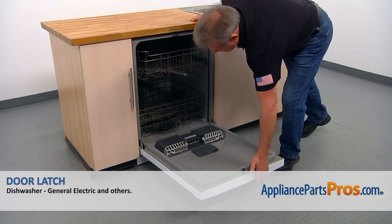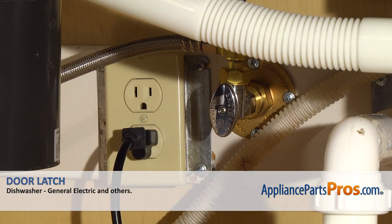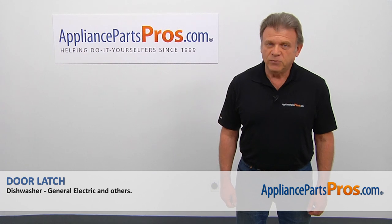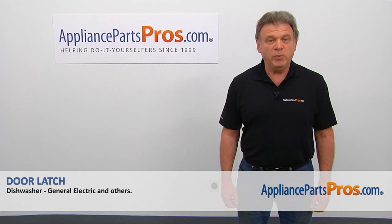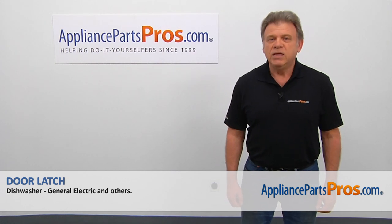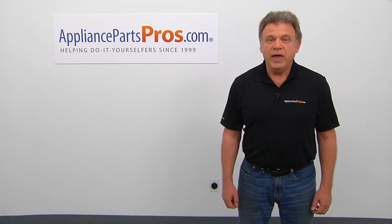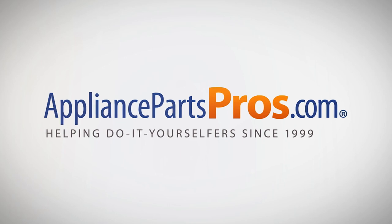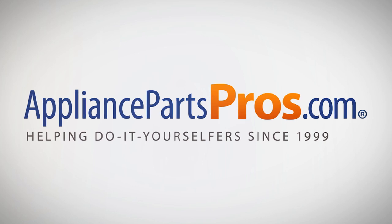Now we can close the door. Plug the dishwasher in and enjoy your clean dishes. Thank you for being a part of another successful repair brought to you by AppliancePartsPros.com. For any of your future appliance repair projects, please check out our other videos available on our site, on Facebook, on YouTube and on Instagram. We'll see you next time.